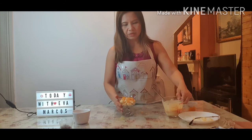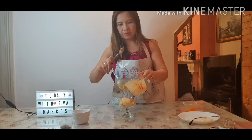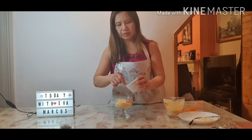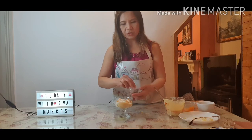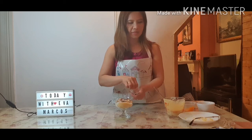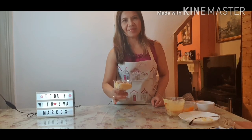On top of this, add the custard, and sprinkle the crushed dark chocolate. Now it's ready — time to eat!